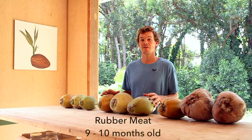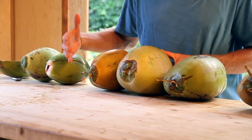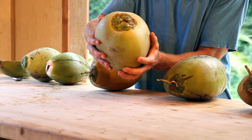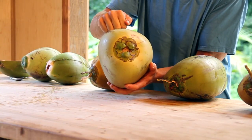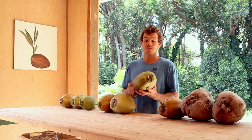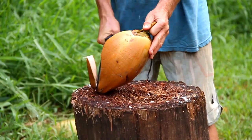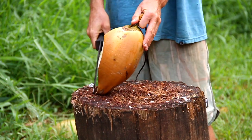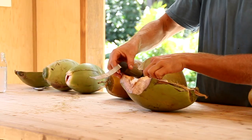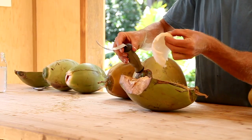The next stage of maturity are the rubber meat and sweet coconuts. These are easy to identify because they're a little bit larger and also really heavy for their size. When you knock on them they make a woodsy sound because the inner shell is starting to harden. For that reason you can't use the poker tool — you have to open these using a machete. Once you pour out the water and split the coconut in half you'll find these have a fairly thick rubber meat. It's not fully mature but it's still great to eat.